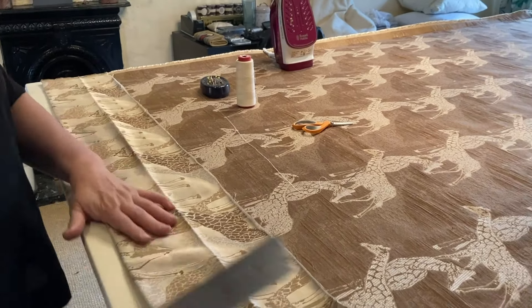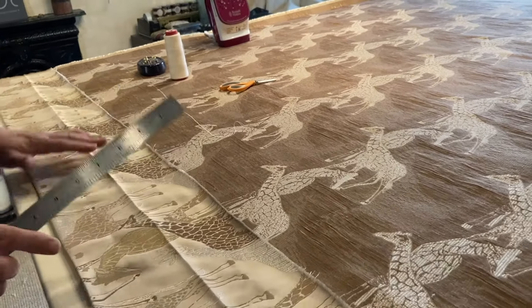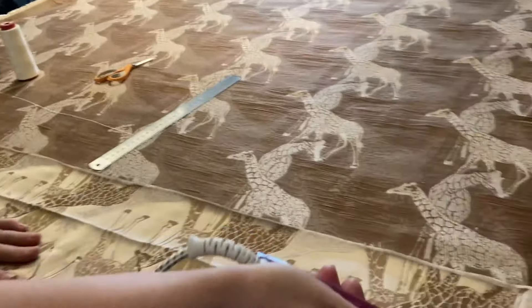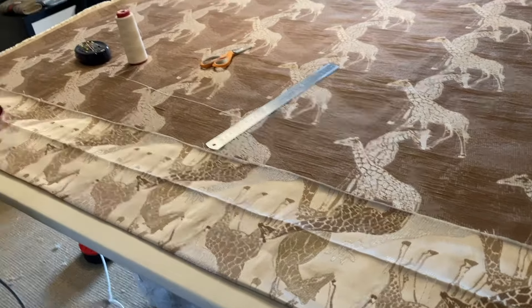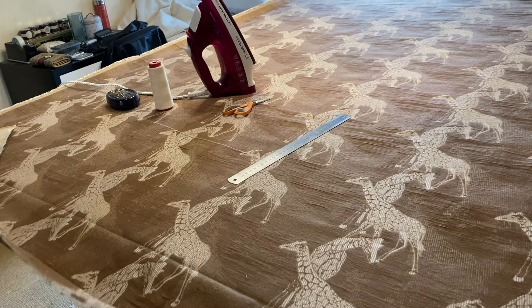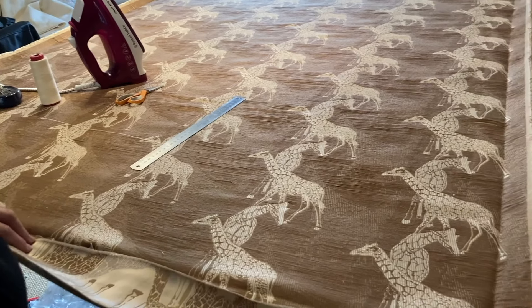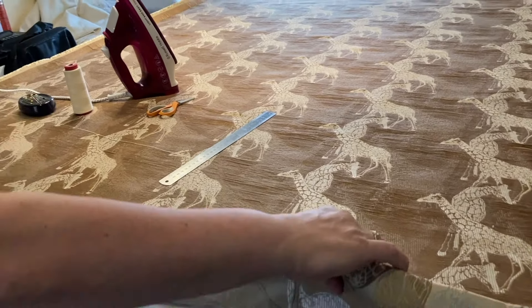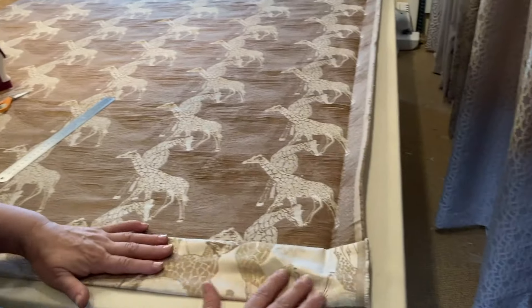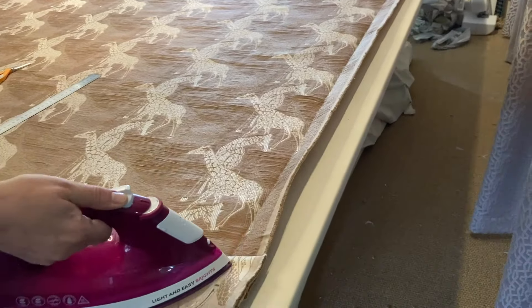First of all I'm going to turn up about eight inches. You can do six but because I've got quite a lot of fabric to play with I'm going to do eight because it gives a really nice heavy hem. So I've turned up eight inches and then press this bottom bit. Then pull this back on itself, take the very end and place it on the crease of the curtain and fold it back up. This is a four inch double hem.